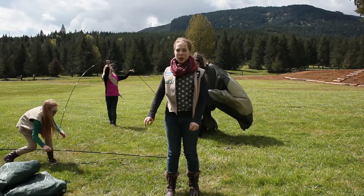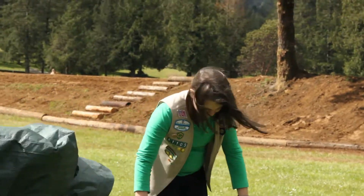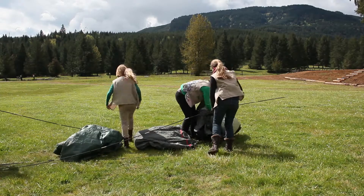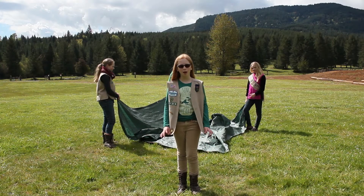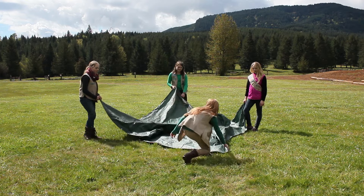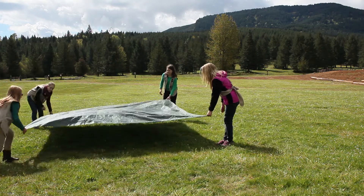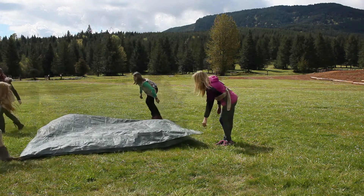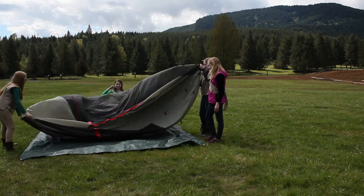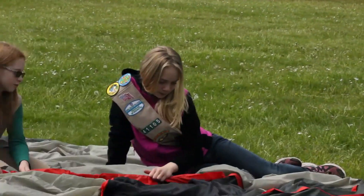Next, lay out your supplies so you know where everything is, like we're doing now. Lay out your tarp on the ground and place your tent on top. Weave the poles as Aria, Maya, and McKenna are doing here.